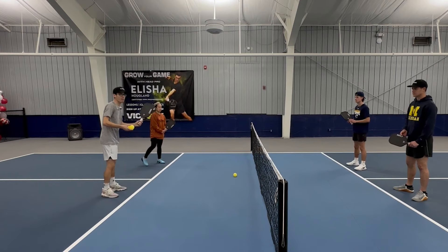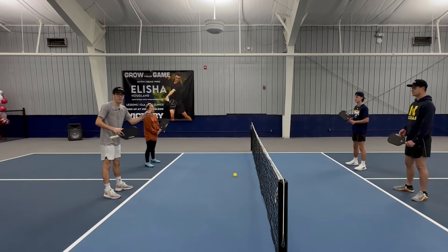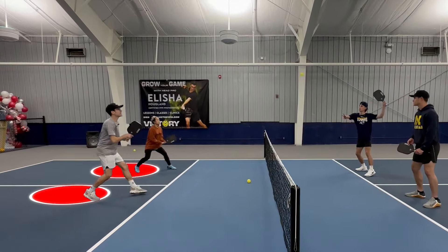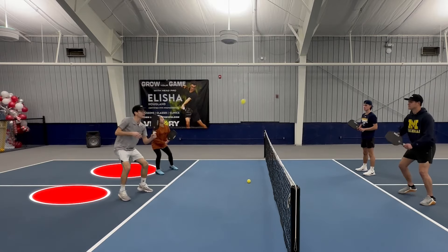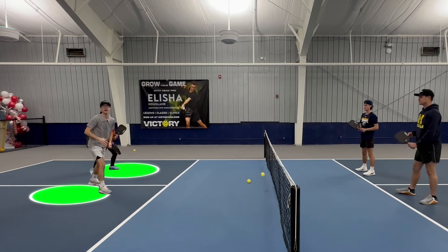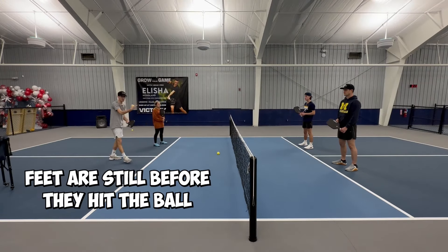I'm going to pop up a ball and you'll see Lauren and I back up as much as we can, but we're going to set our feet right before they hit the ball. Back up, set — and then I'm going to reset. My feet are still set before they hit the ball.